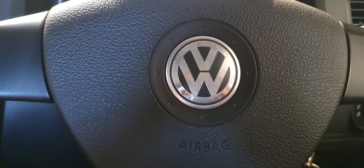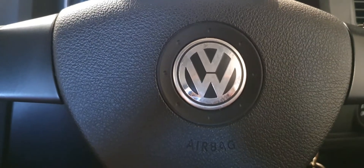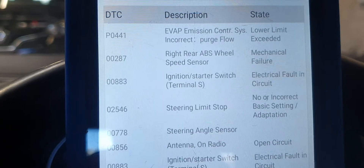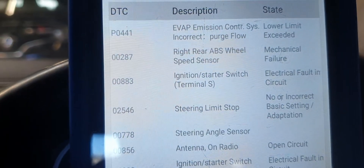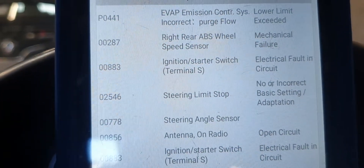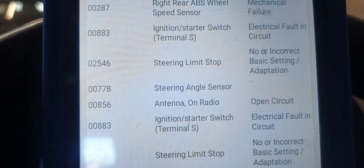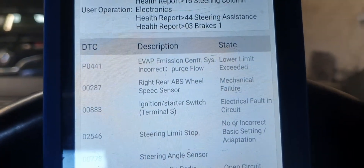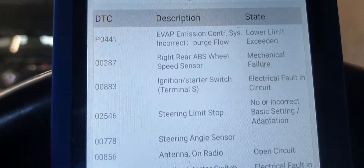We're working on a VW Volkswagen Golf GTI today. The codes we're interested in are 00287 ABS sensor, steering limits stop, and steering angle sensor. The ABS sensor had been chewed through and there was an excessive amount of rust built up on the inside of the wheel bearing.